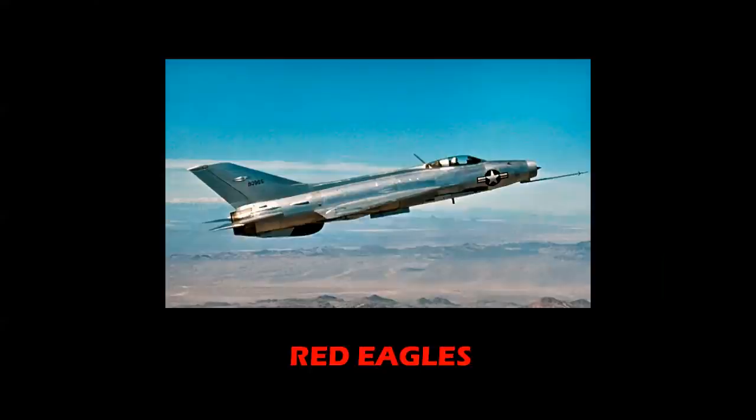The Air Force used the MiG-17, the MiG-21, and the MiG-23 for adversary training, where Air Force pilots could fly against actual enemy aircraft to learn the tactics. It was an interesting program, and those numbers were assigned to the various models of those three Soviet airplanes.